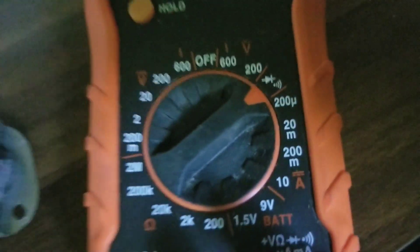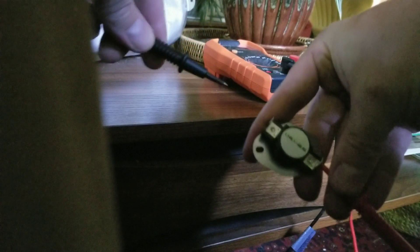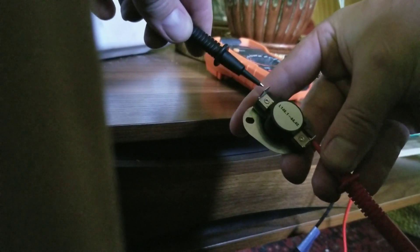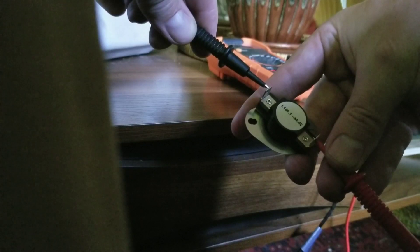Get your multimeter and set it to the continuity tester setting. Take your limit switch and attach your red and your black leads to either side of the switch. If it has a tone like that, that means it has continuity.